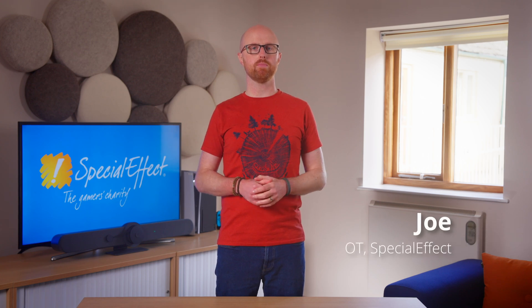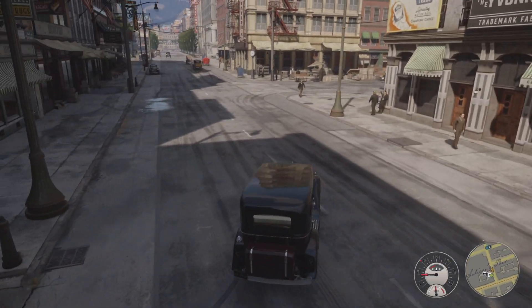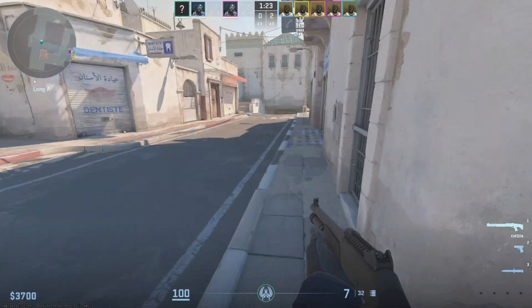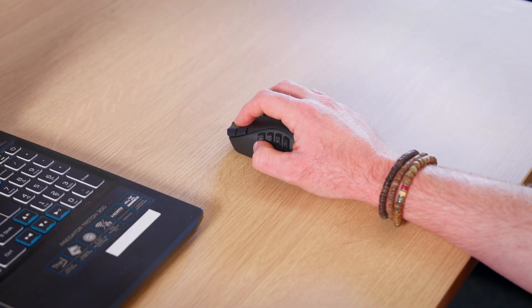At SpecialEffect we often work with players to create a gaming setup to enable them to play using a single hand. On PC, many games require the use of a mouse and multiple keyboard keys or buttons. For some players playing one-handed, accessing both mouse and keyboard together can be difficult.